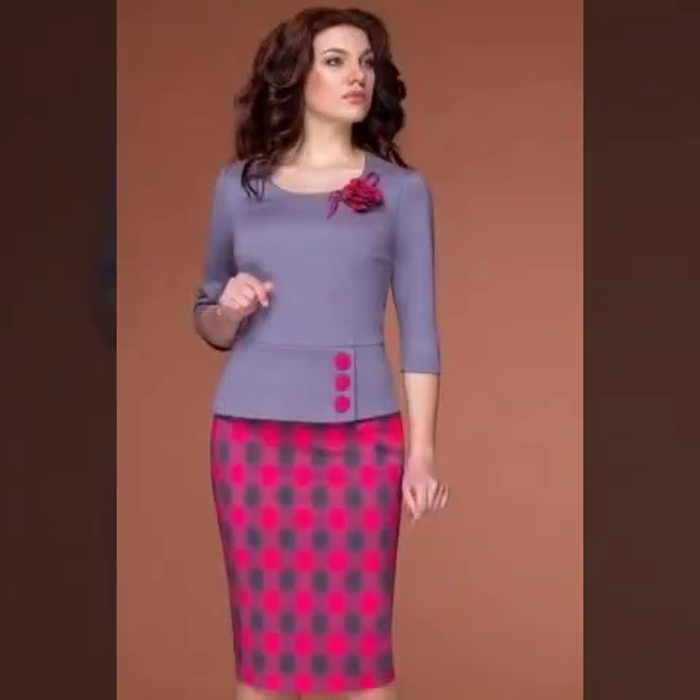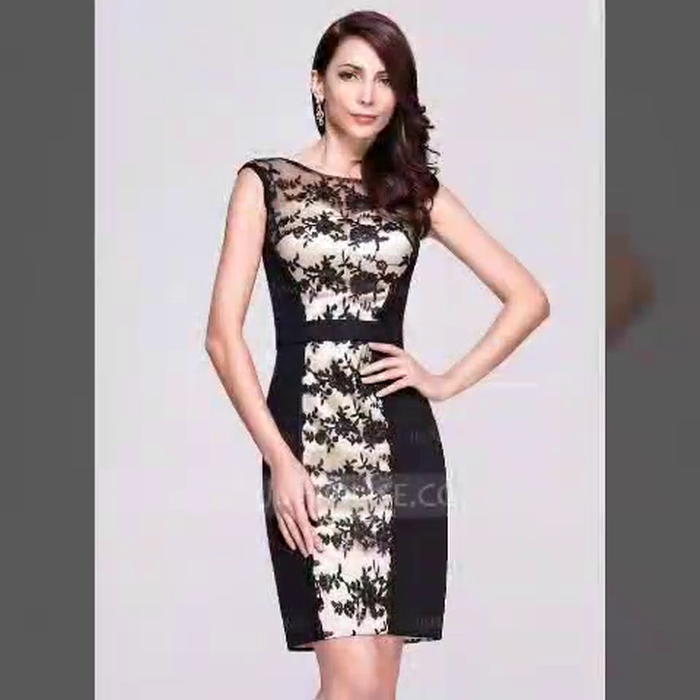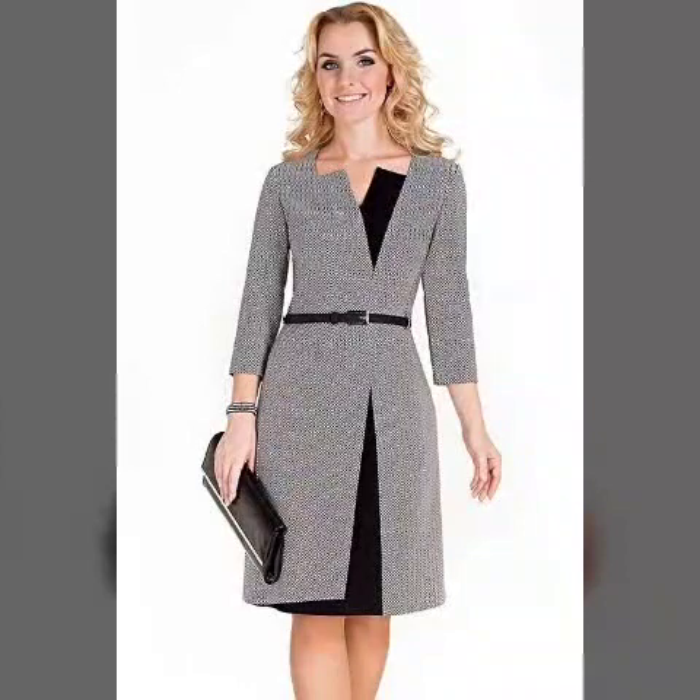So friends, today's video is my bodycons and dresses designs. These are different colors, different designs, different styles, different ideas, unique designs, different styles.